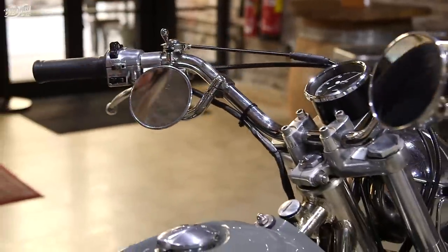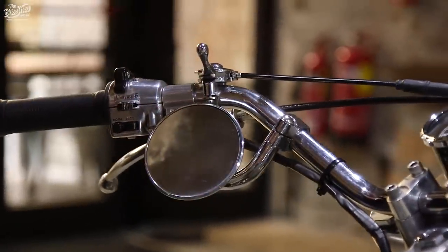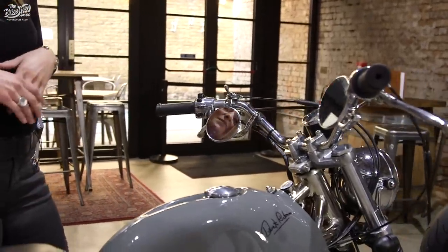The mirrors I spent ages looking for. I had a photo of Steve McQueen on one of his Triumphs and he had some mirrors that came underneath the bars like this. They were made by Biltwell and came from America. They weren't cheap but I think they look wicked.